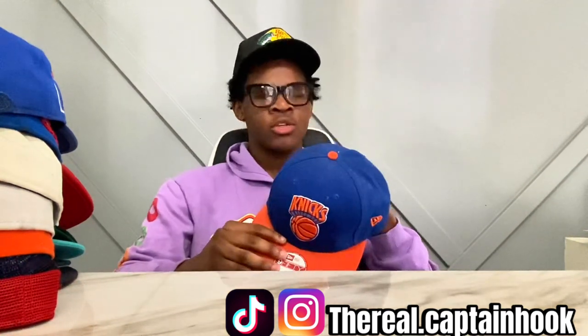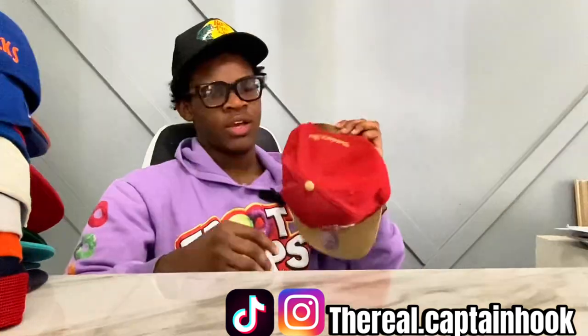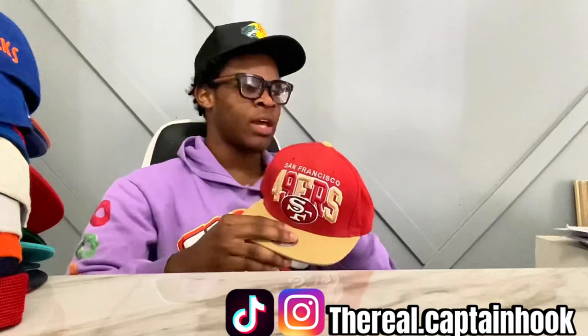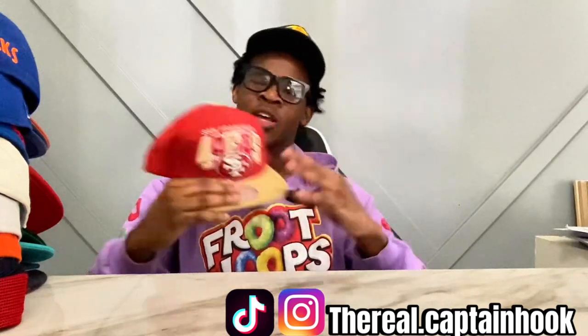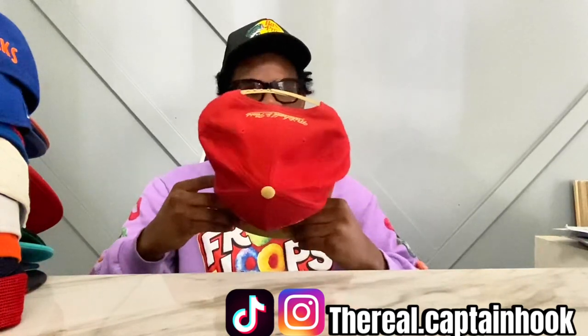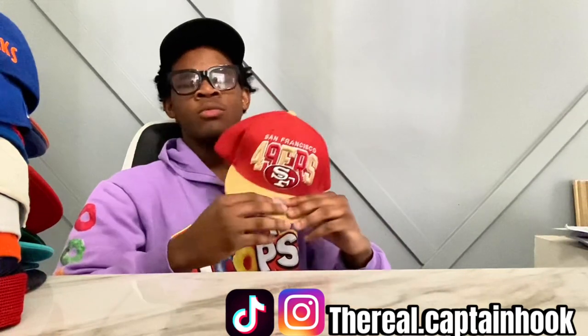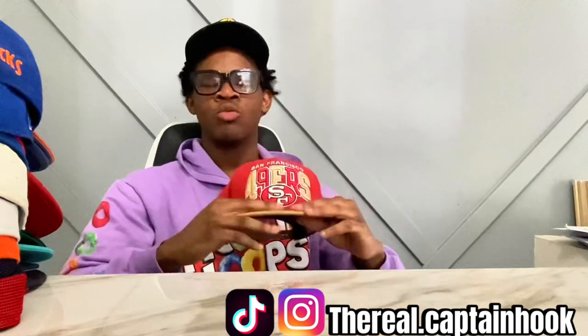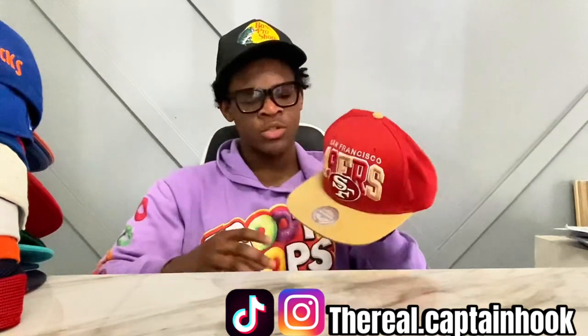So we got the Knicks hat. Y'all know why I got this — I showed y'all the shoes, we got these high top Rasheed Wallace Air Forces to go with this hat. They beat my Lions, but I like the colorway, I can't even lie. My dad had this — I don't know when he got it but it's OG. We really just buy colors, we don't really care about the teams. We could care less about who wins, we just like the colors.